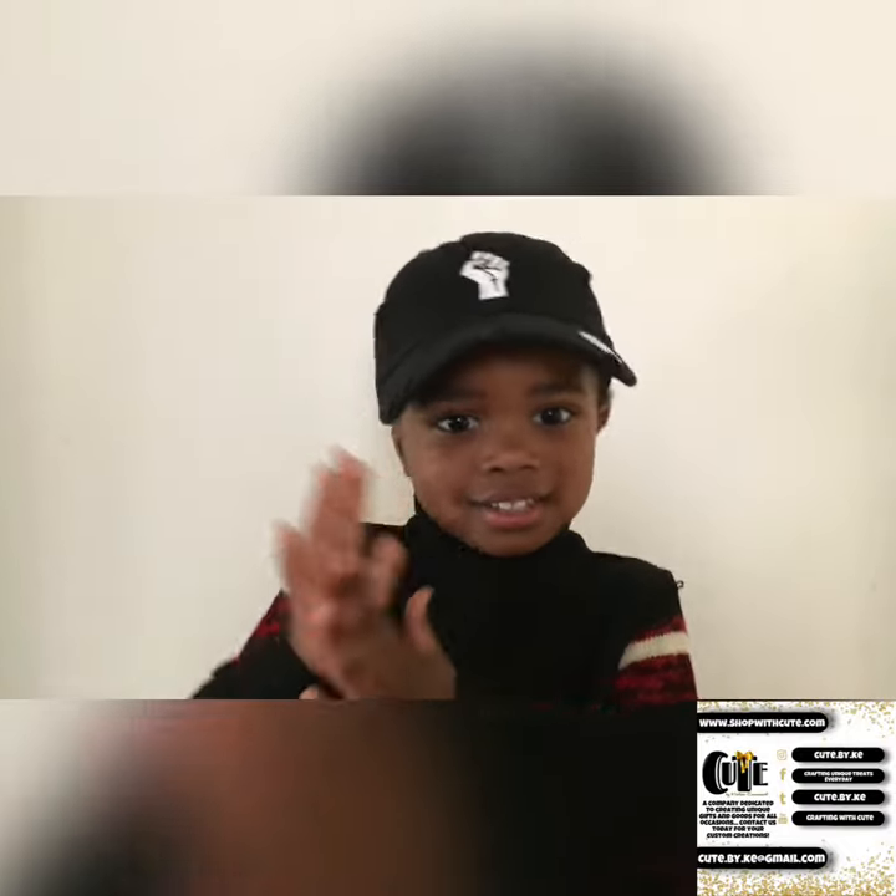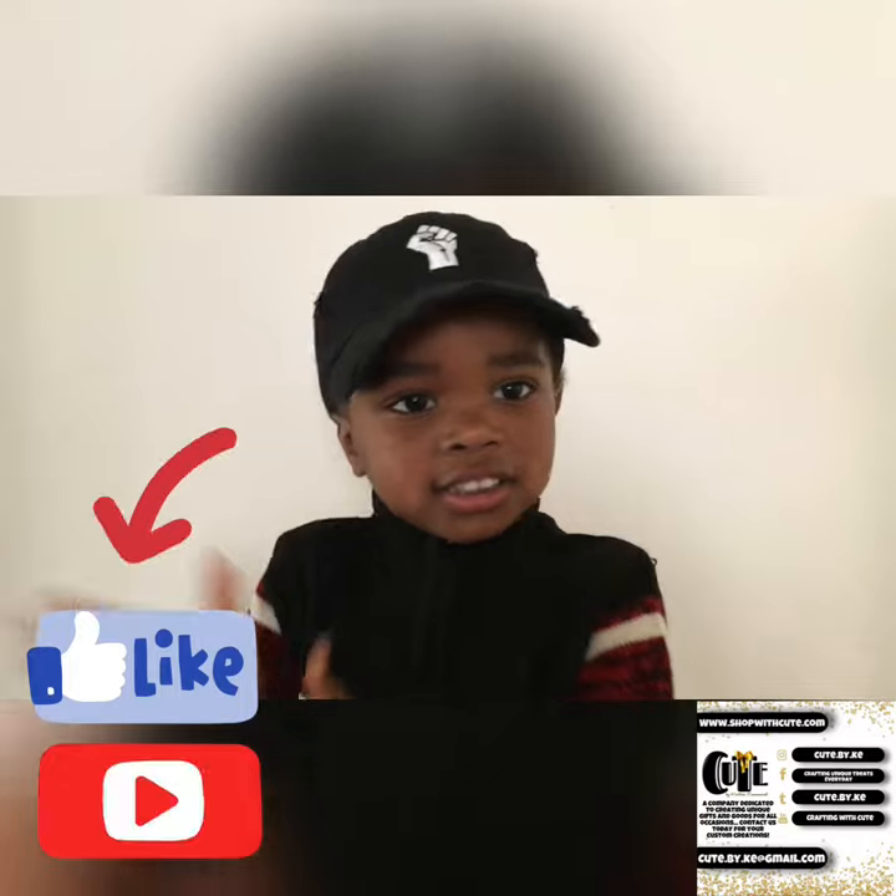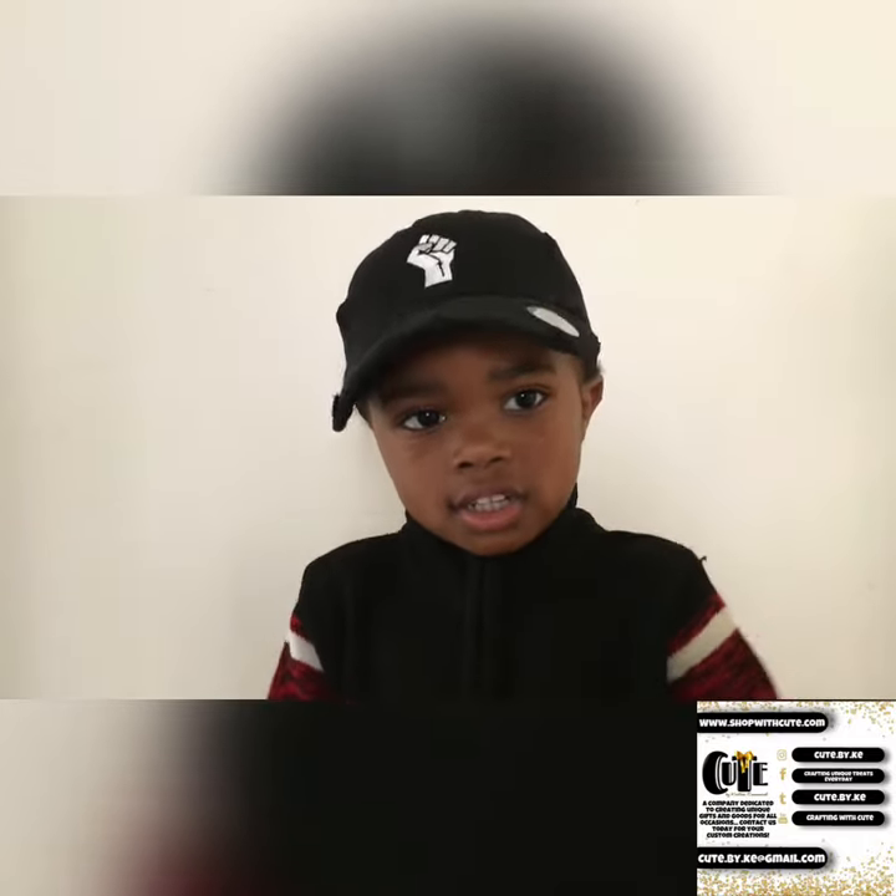Please like and subscribe, and return again.